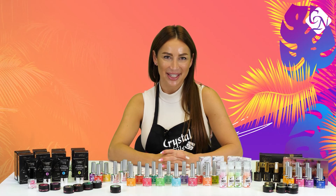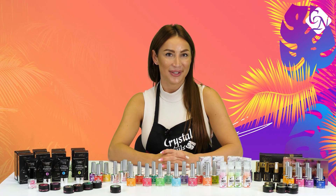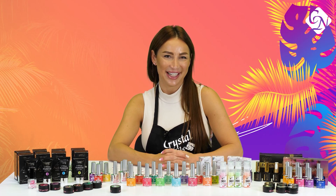Hi everyone, I'm Magnus Sebastian. Let's see the new products for summer of 2023 of Crystal Nails.